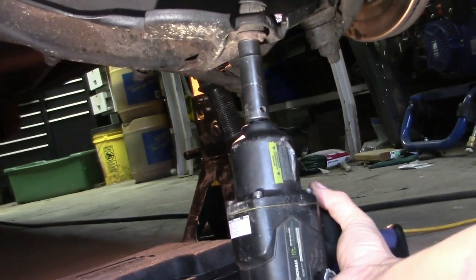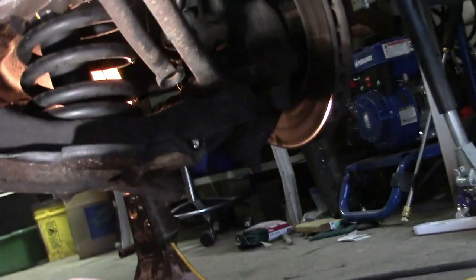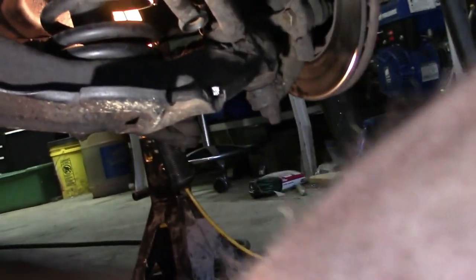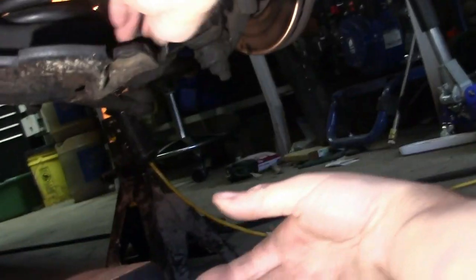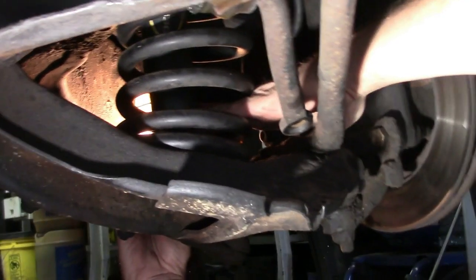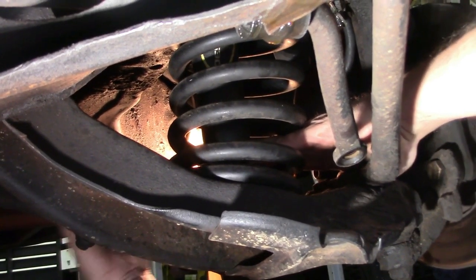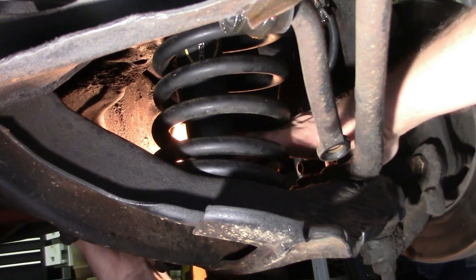The cone part came off pretty easy, but you can see the bushings have been on there a long time — they're cracked up. All that gets thrown away; the new ones come with everything. The next thing we'll take off is the shock. I plan to show one side of everything so the video isn't too long, since it works the same on both sides.